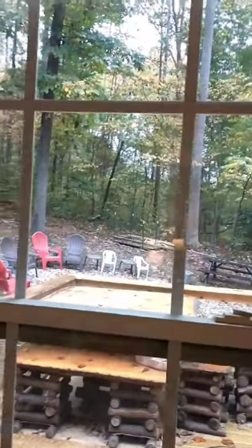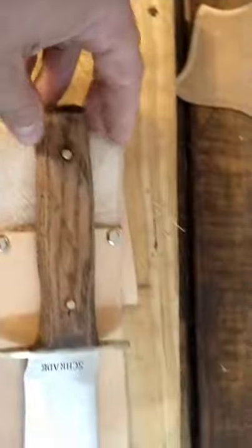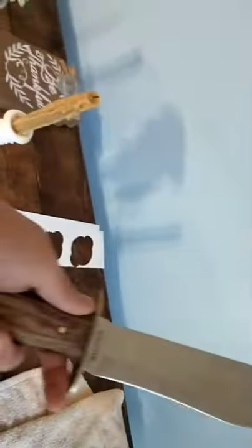Hey guys, this is Robin Hood's Homestead. We're here in the kitchen today because mother nature decided to piss all over everything. Yesterday I made a new handle for my old timer bowie knife, and today we're doing the sheath.